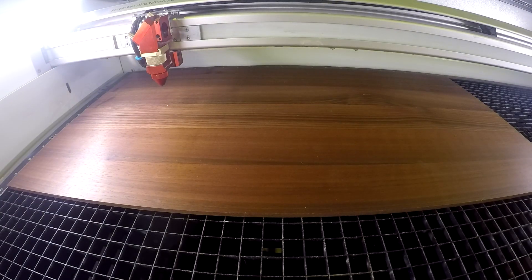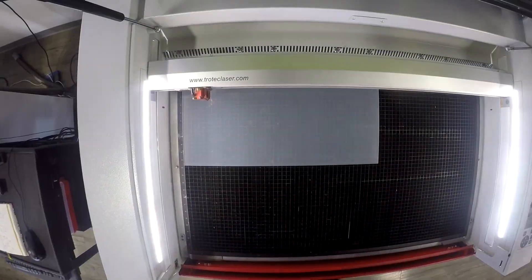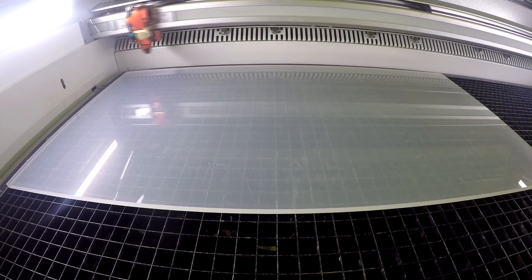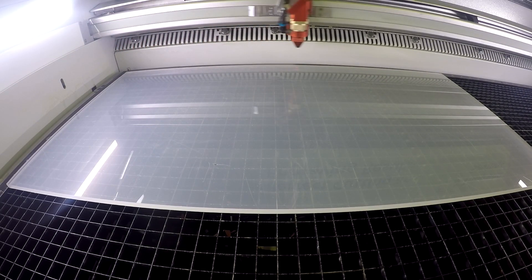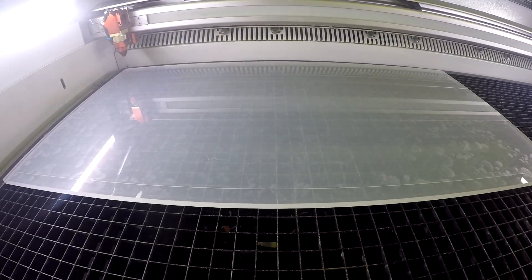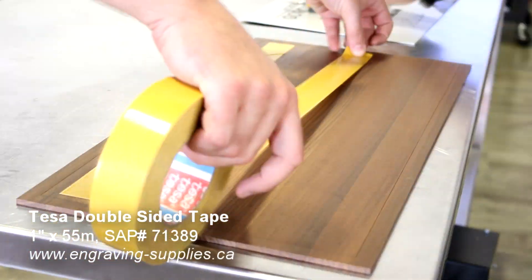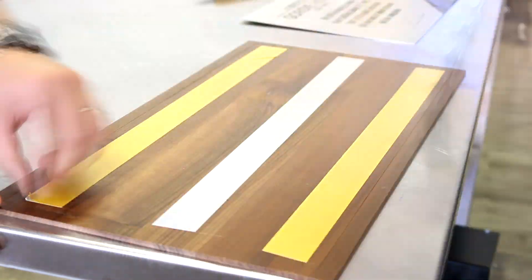We then kiss-cut our contrasting mounting material — in this case a Trotec solid wood or a Troglas cast acrylic — in order to assure perfect placement when mounting. We then add double-sided industrial strength TESA tape to our mounting boards and then place our metals on top.